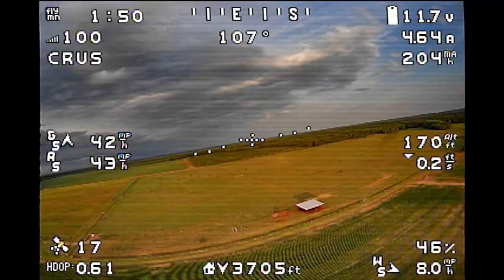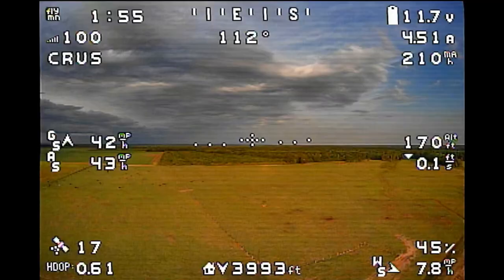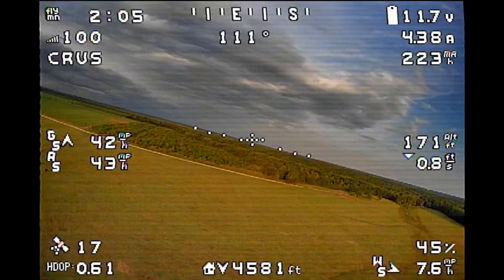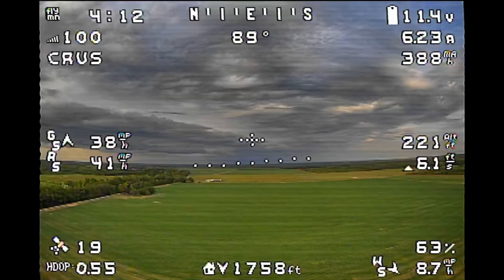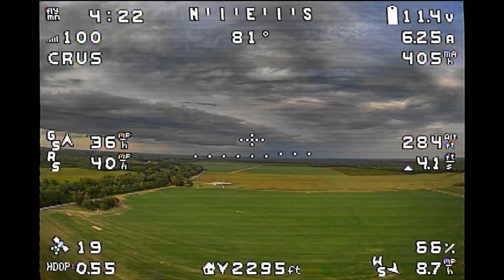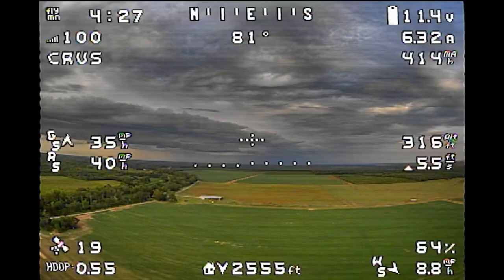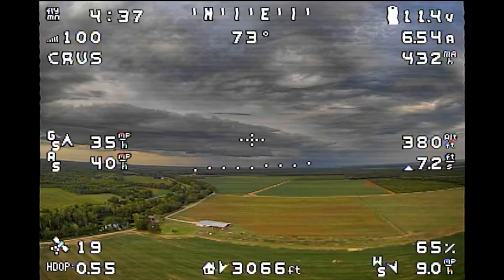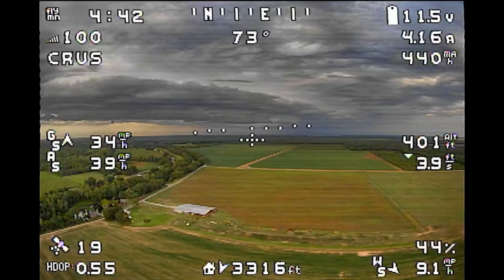We're climbing up — I ended up going to around 400 feet. Even at 300 feet the air is already a lot smoother and the airplane's flying much better. Some of that buffeting at the start of the flight was the gusty air down low. Up here we're showing about 9 miles an hour wind, but it's a much smoother wind compared to the surface gusts.